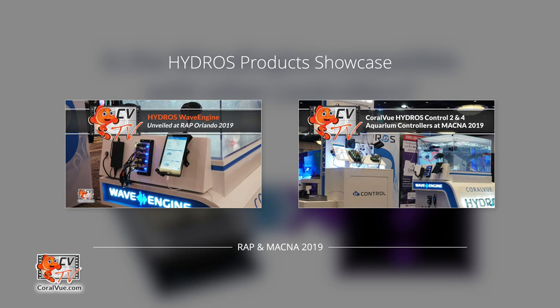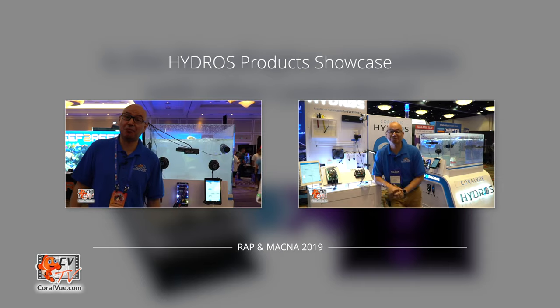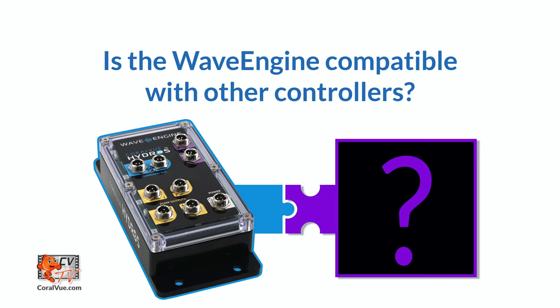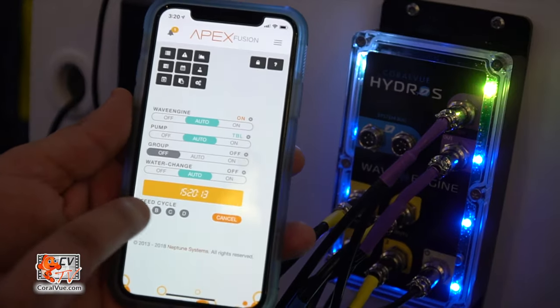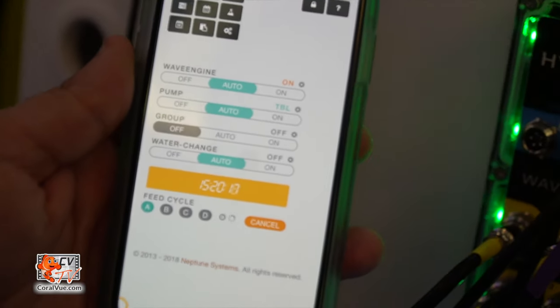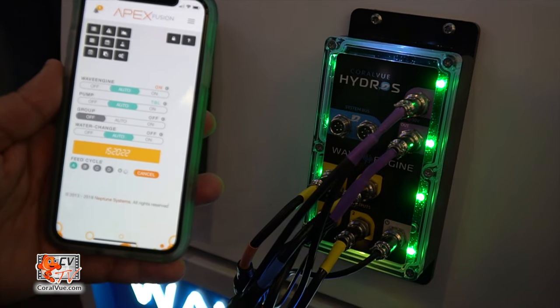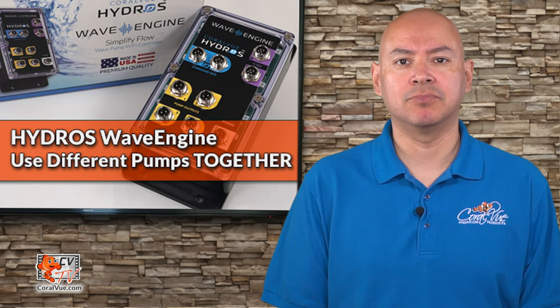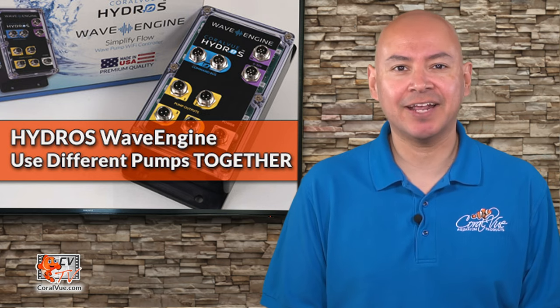Over the last few months, we've been showcasing the Wave Engine at aquarium shows like Reef-A-Palooza and MACNA. One question that keeps popping up is: is the Wave Engine compatible with other aquarium controllers? The answer is a resounding yes. The Wave Engine has a 0-10V input so you can plug it into a third-party controller like the Neptune Systems Apex, GHL Profilux, and the Reef Angel. Once connected, you'll be able to control pump speeds and trigger different flow modes. You'll be able to turn feed mode on your central controller, and the Wave Engine will automatically start feed mode as well.